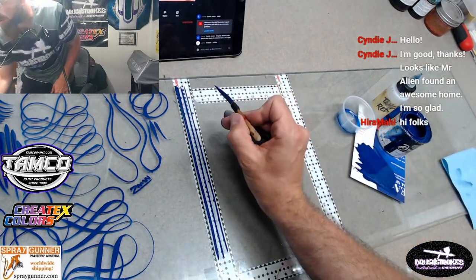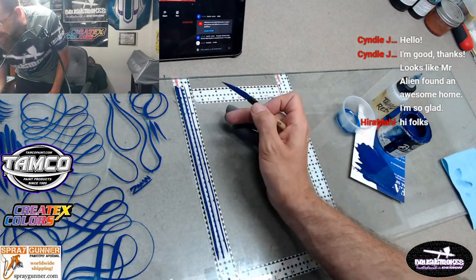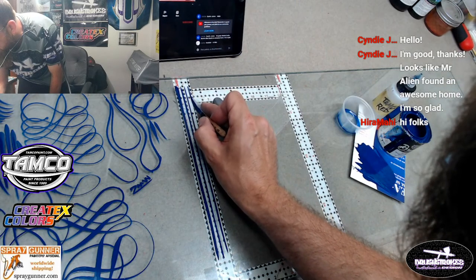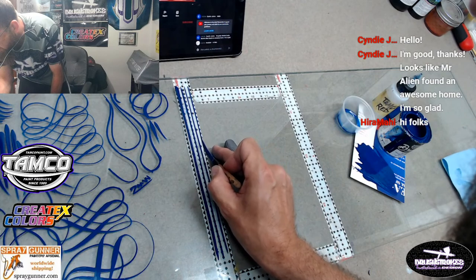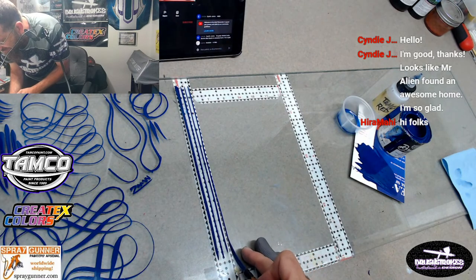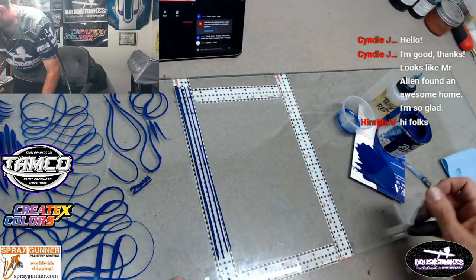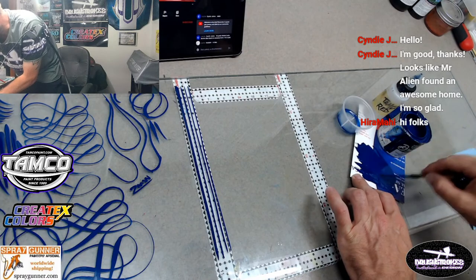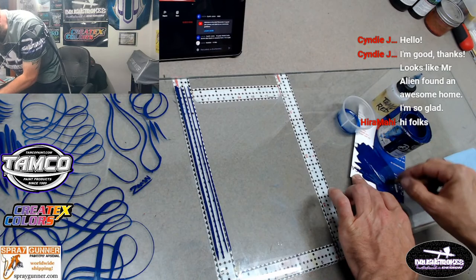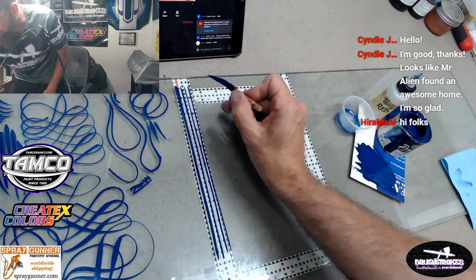Just doing some pinstripe practice here - I'm not very good but doing it to hopefully encourage some other people just starting out or trying this art. Maybe I should use my guide hand - that was a bad one there, I had a little shake in me. Like I said, this Tamco paint dries super fast - this urethane paint which is really awesome - you just got to make sure to keep paleting your brush and keeping it wet.